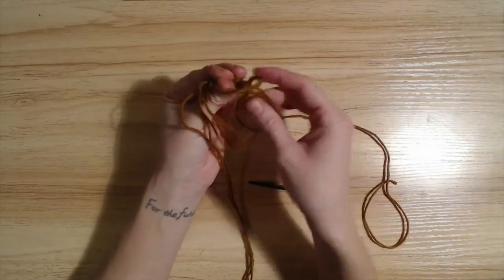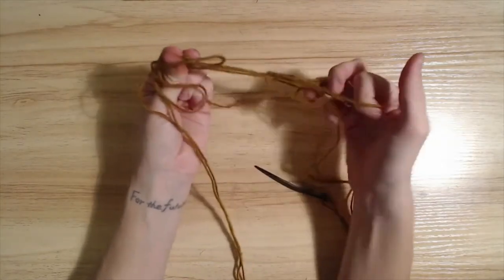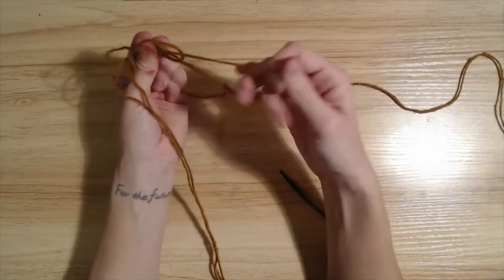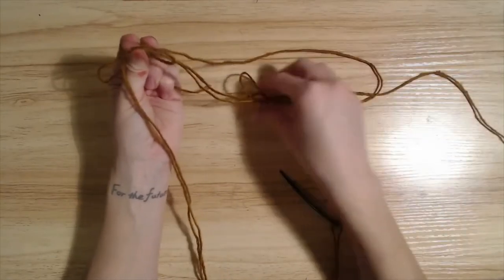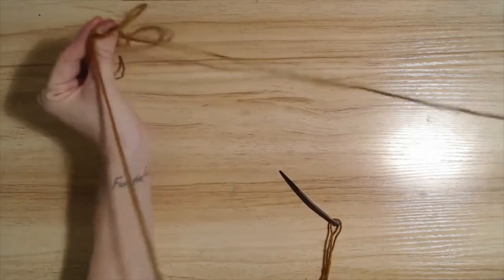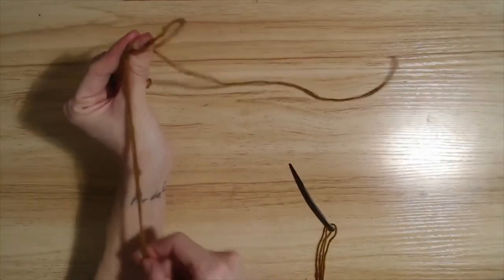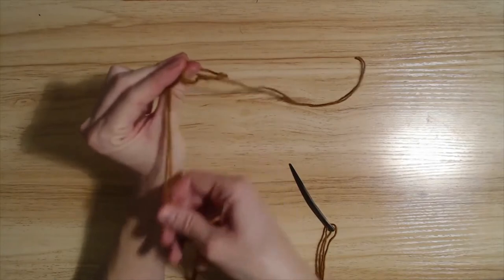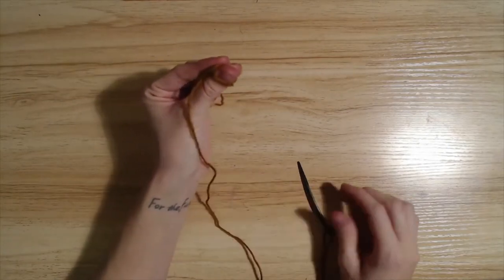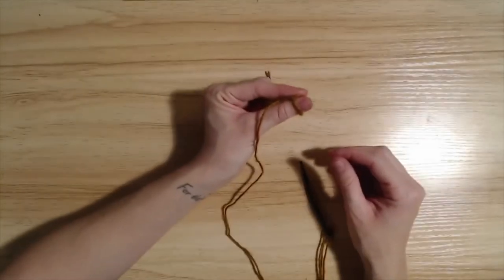This is why newbies tend to — when you're new to nålbinding, I like to work with a smaller amount when just starting out, but I really hate felting the yarn. So I just sort of deal with those little knots so that I can felt them less.